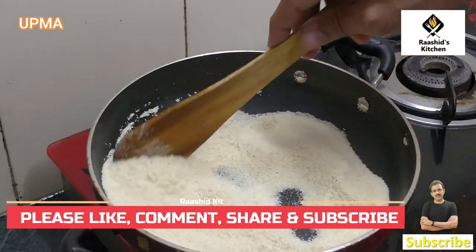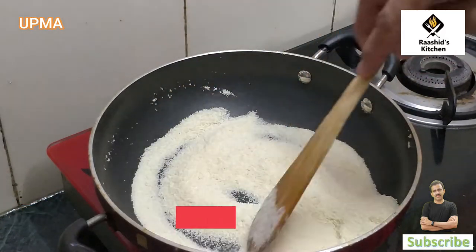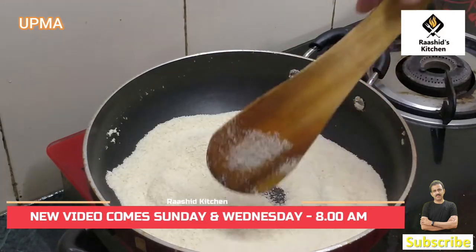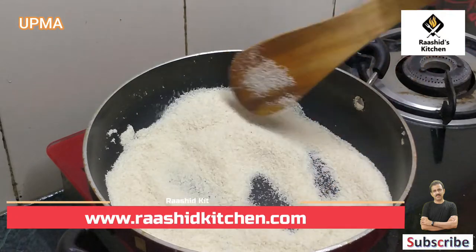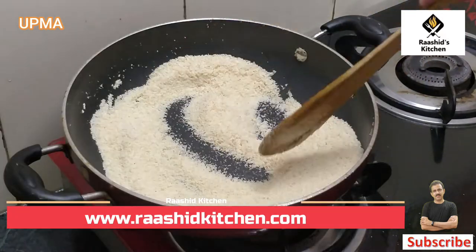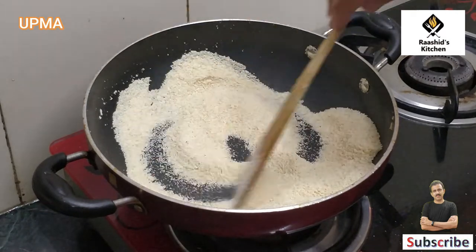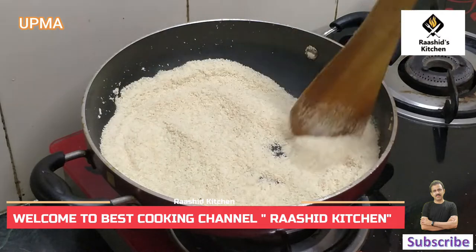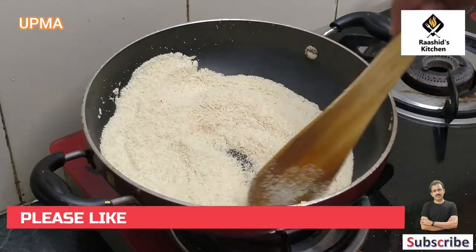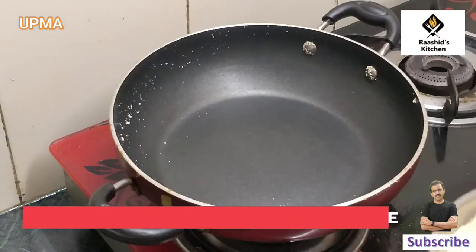We will keep stirring a little bit and watch the color change. We can control the gas flame depending on the color we want. You can see the color is changing — it's turning brown. Now we will remove it from the plate and we are ready.